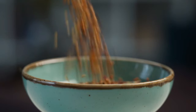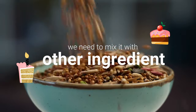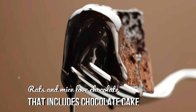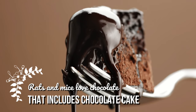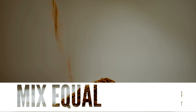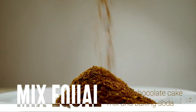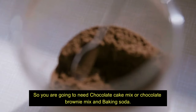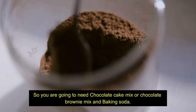Since rats and mice won't eat baking soda on its own, we need to mix it with other ingredients that are appealing to them. Rats and mice love chocolate, and that includes chocolate cake, but there's no need to bake them a cake. Just mix equal parts of chocolate cake mix and baking soda and they'll be just as happy to eat that too. So you're going to need a chocolate cake mix or chocolate brownie mix and baking soda.